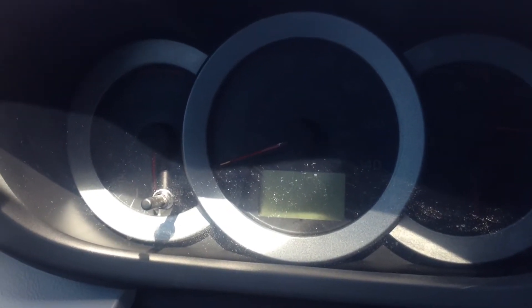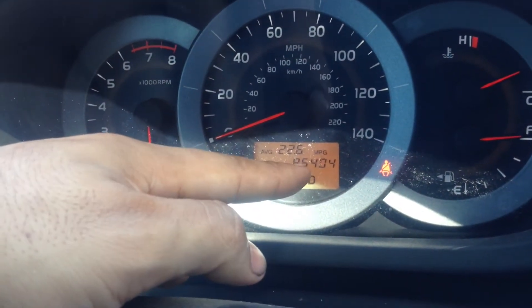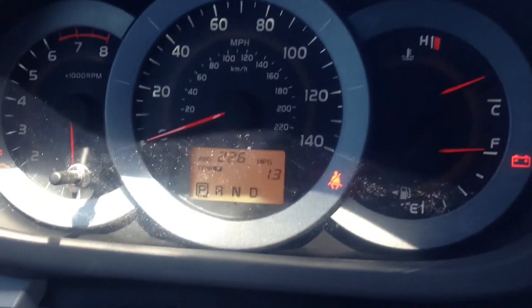First, let me start your car, make sure all the lights go on, and then press this button here to change this odometer reading into a Trip A reading, like that, and then turn off your vehicle.